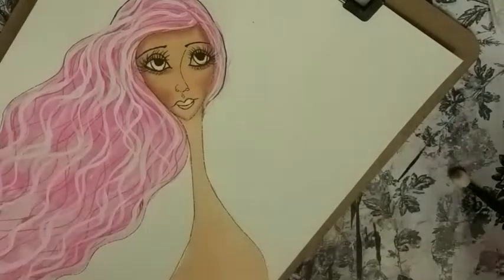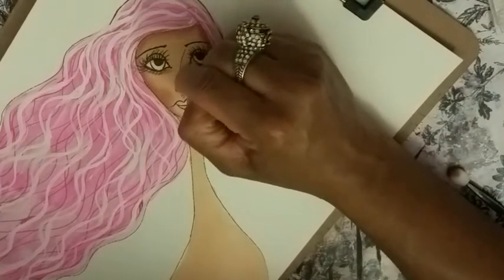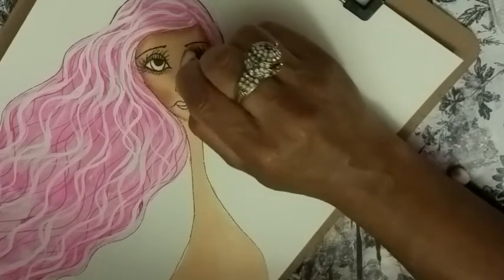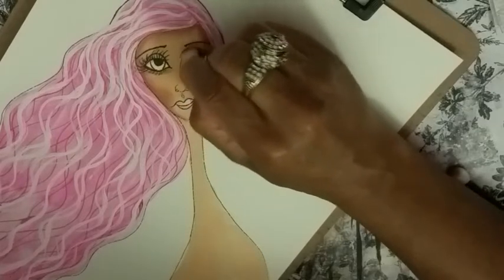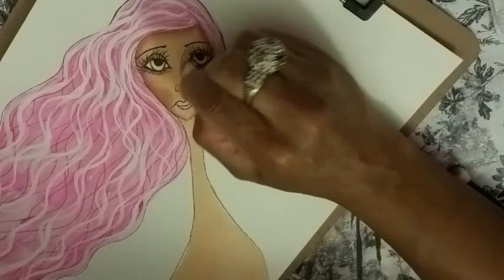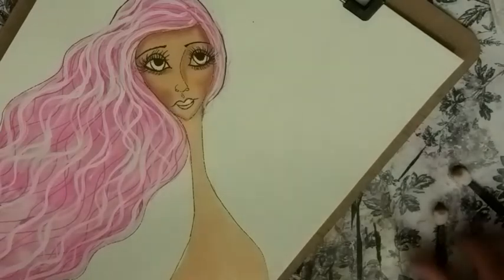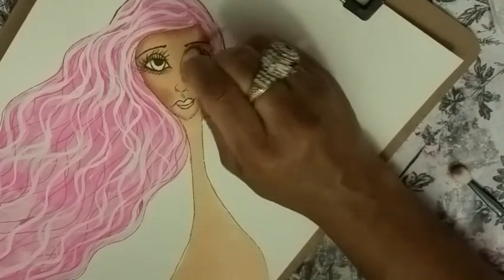Let's go to the nose and shade the side of the nose here and go right up into the brow bone. If you do wear makeup and you shade your face — like I do all this contouring when I do my makeup — this will be a very pretty easy concept. You'll be like, oh yeah, that's exactly what I do when I contour.